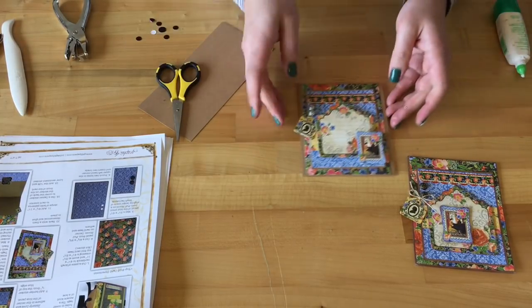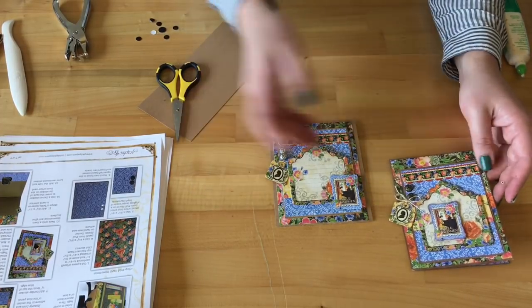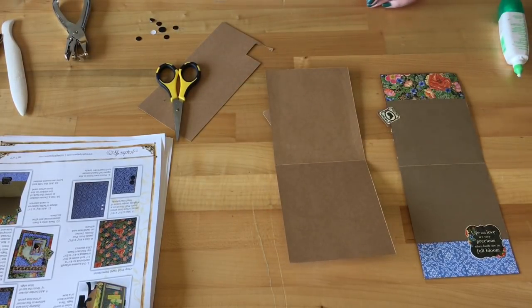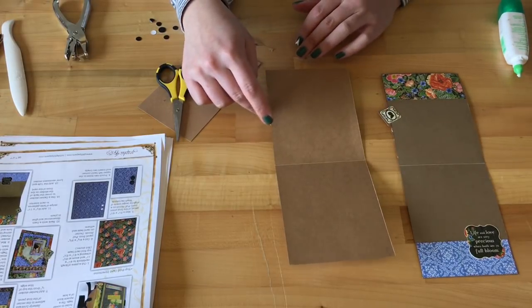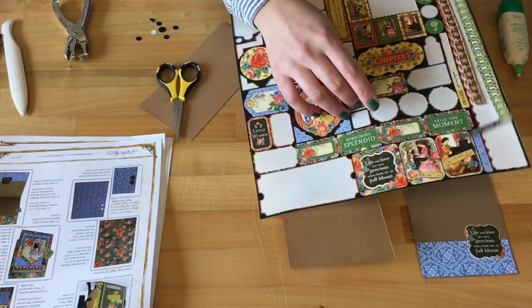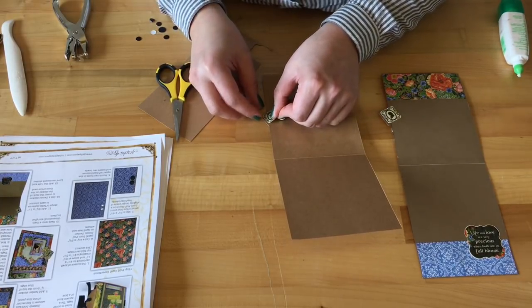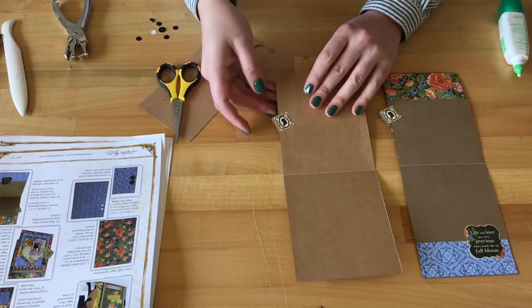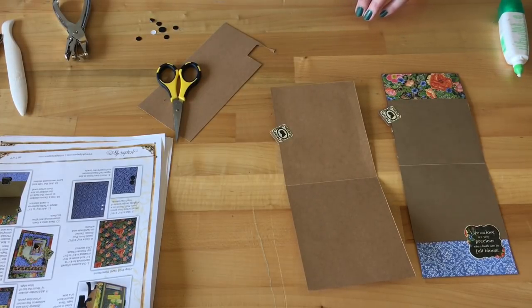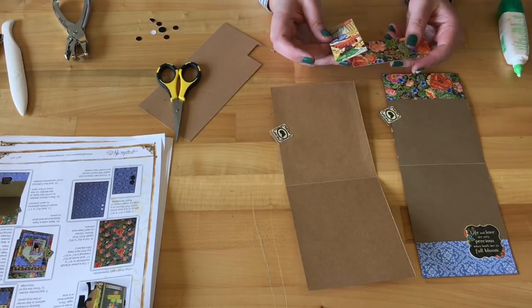I love how this is turning out! This is the front of our card — the twine does add a really nice accent, but it looks beautiful without it too. Once we open this up, we'll just have a little more decorating to do. Since you can see that tag from the inside, we can take another one of those cameo stickers and have that coming off just like that, giving a nice little edge.